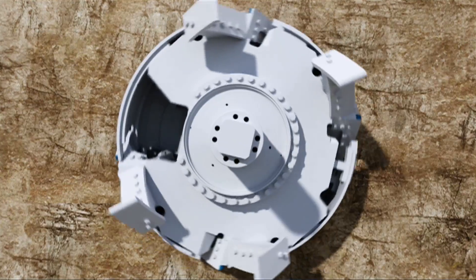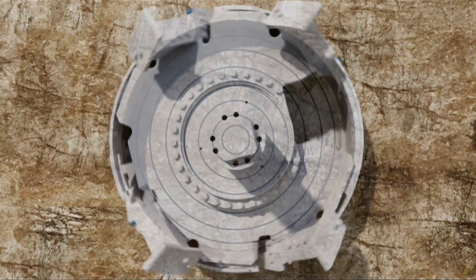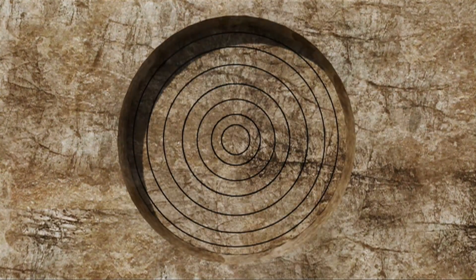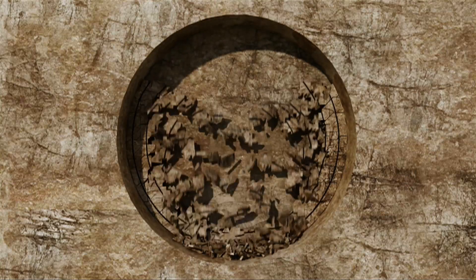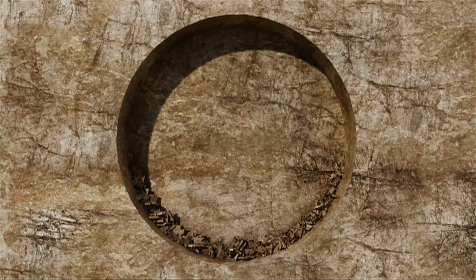As the cutter head turns, the disc cutters make contact with the rock face. The cutters move in concentric circles. As the force on the cutter head increases, the rock beneath each cutter is crushed and fractured. Eventually, these fractures meet and rock chips break away from the tunnel face. This process is known as kerb cutting.